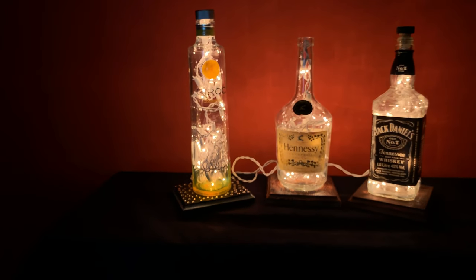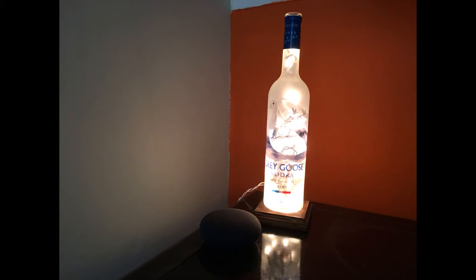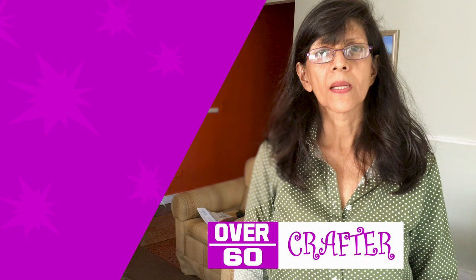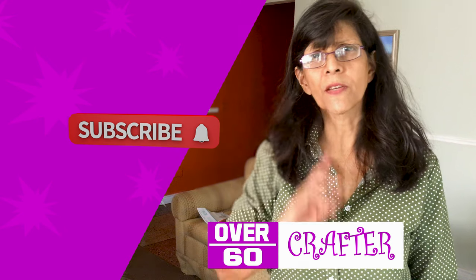I hope you guys enjoyed this DIY bottle lamp tutorial. If you have learnt anything new or may have suggestions as to how I could have done things differently, please post your comments below. If you enjoyed the video, remember to hit that like and subscribe button. That's all for now. Take care folks. Bye!